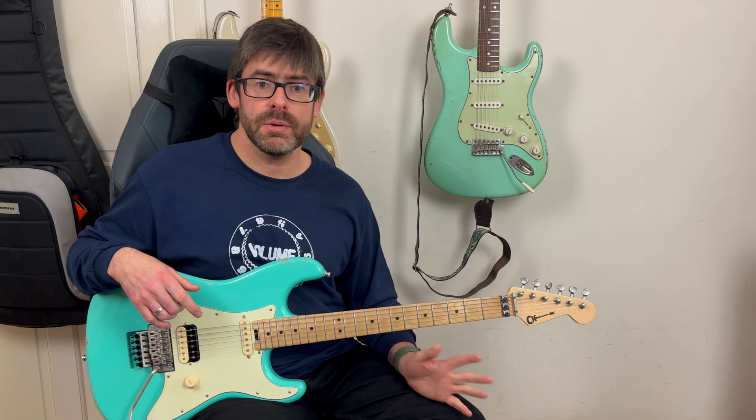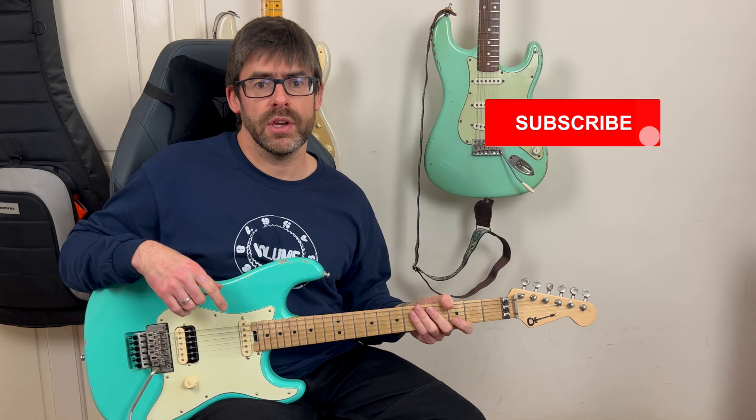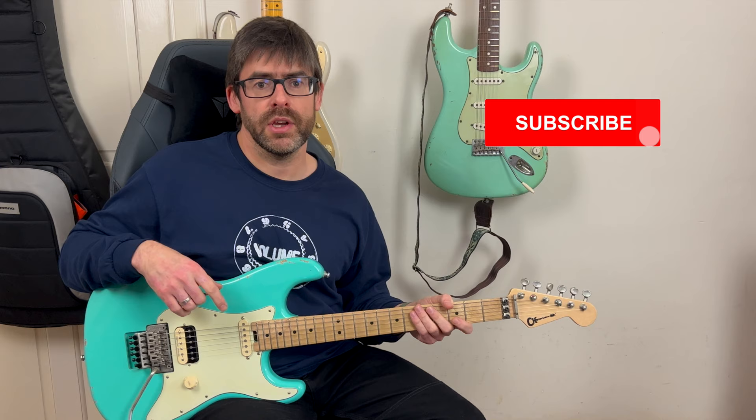If you want to follow me on other platforms, I'm on Instagram, Facebook and Twitter. If this is your first time on the channel and you want to subscribe to keep up to date with what I'm doing, hit that subscribe button and the notification bell as well — hopefully YouTube will let you know when I upload something. Thanks for watching guys, hope you enjoyed that, and I'll see you soon.